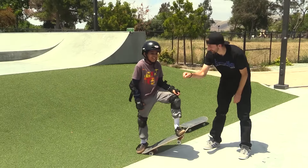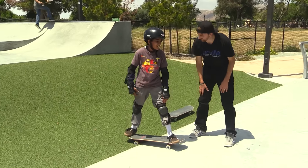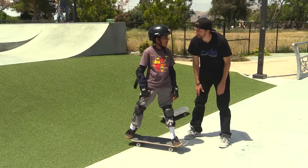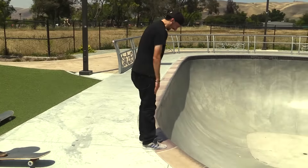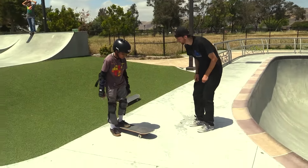That was really good. Now you're ready to Ollie into the bowl? Probably not. Yeah, me neither — it's literally straight down. Let's do a couple more just to get you practiced, okay?